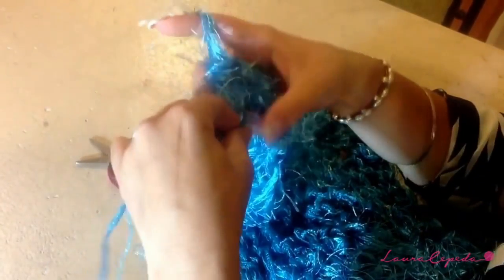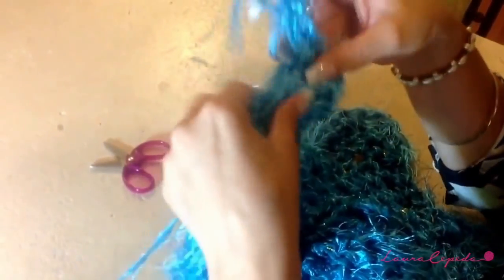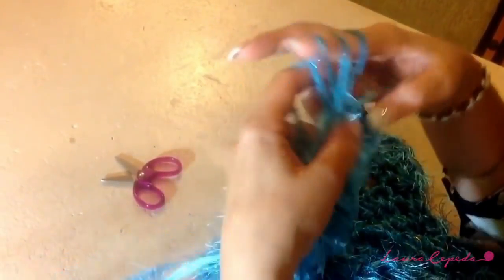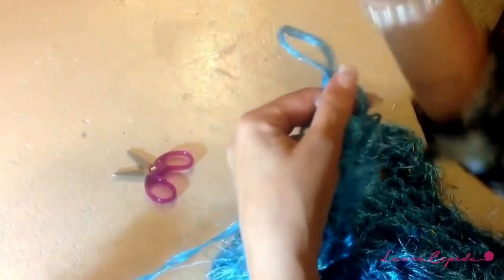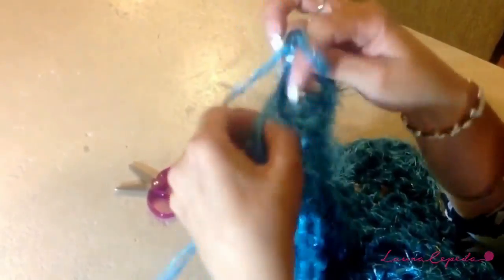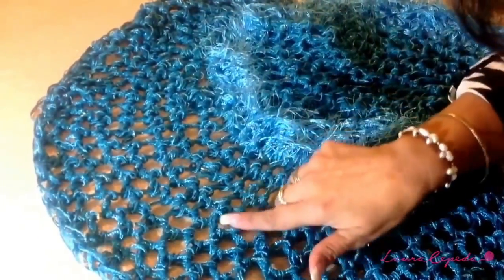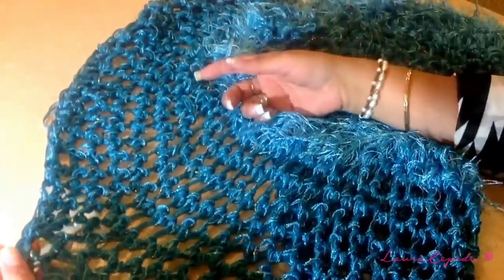Make a knot and then continue with just two threads — the nevia and crystal — and again make 10 rows with just these two threads. Remember we are going to continue making the rows in a circle, not closing or adding more chains. Always count that you have 50 stitches. Here I finished the 10 rows: 1, 2, 3, 4, 5, 6, 7, 8, 9, and 10.